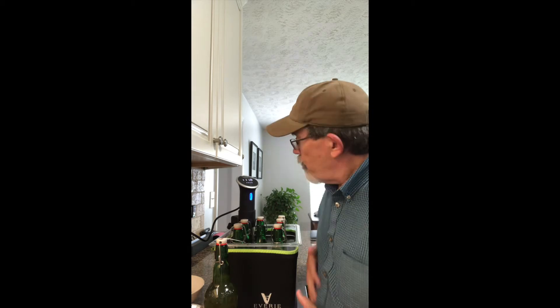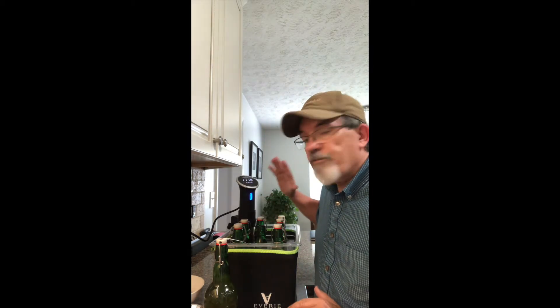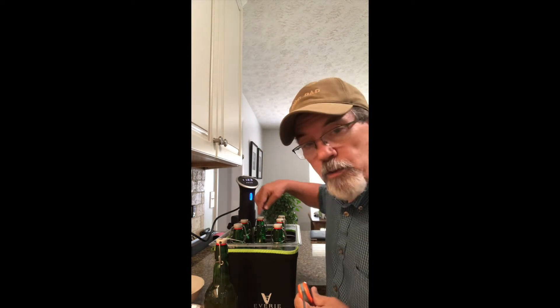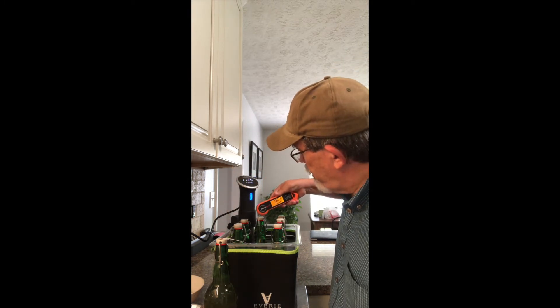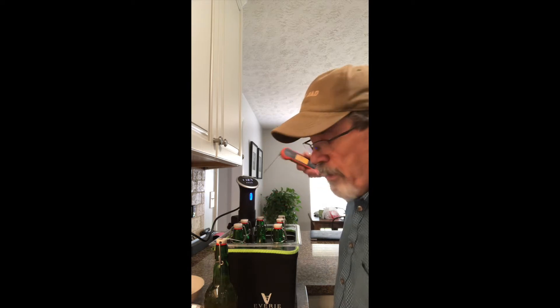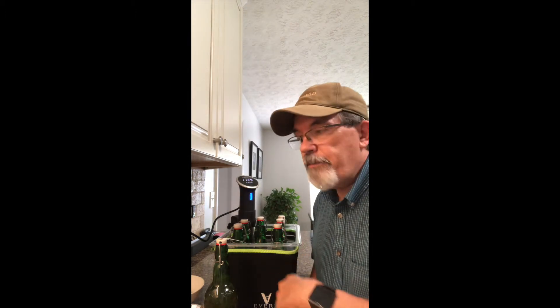So what I'm doing today is I've got my immersion circulator going, set to 140 degrees, with six of my bottles in it. I'm trying to get the contents up to 140 degrees. I have one bottle that just has water in it with no top, and I'll use my thermometer to get a reading — right now it is 103 degrees. I want that to reach 140 degrees, then let them sit at 140 for about 20 minutes. That's going to pasteurize the kombucha and kill off any yeast that's still fermenting and carbonating.